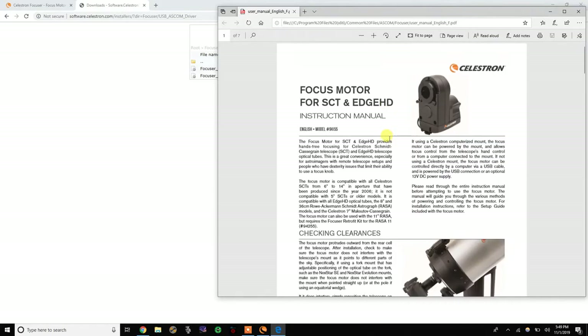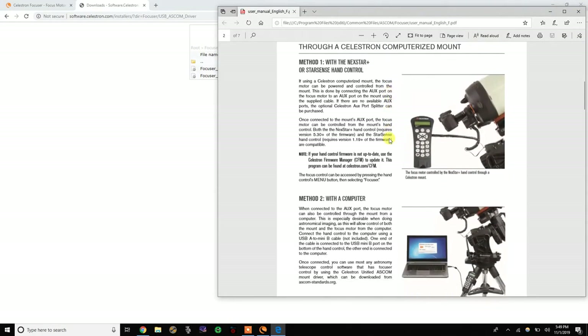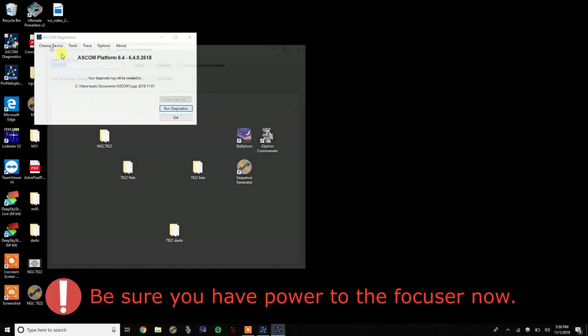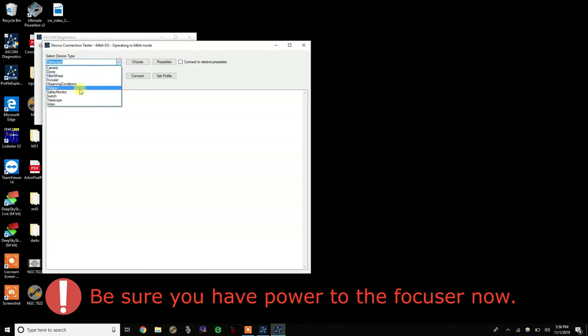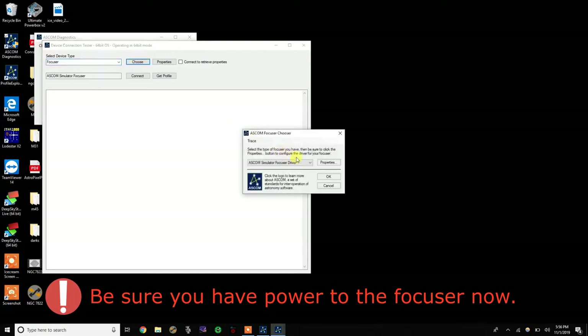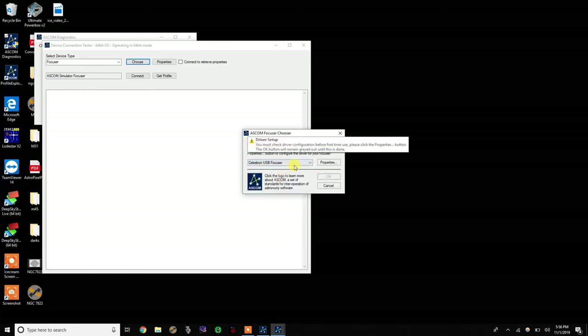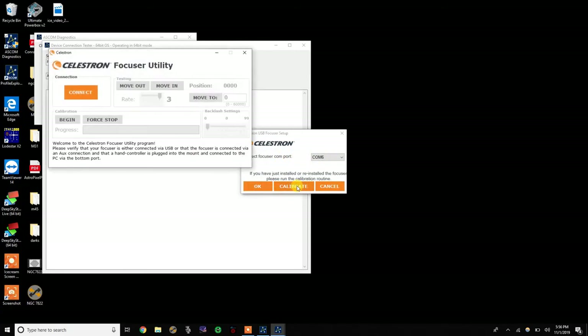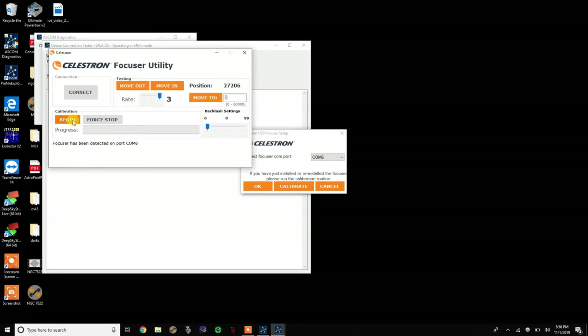You can also find the User Instruction Manual here, which may be helpful for setting up and programming. To calibrate your focuser, go to your ASCOM Diagnostics, then go to Choose Device. Use the pulldown, select Focuser, and then choose. Select your Celestron Focuser and go into Properties. Click on Calibrate, click Connect, and then click Begin. At this point you should hear the focuser turning first in one direction, then slowing, stopping, and reversing. It might take a few minutes to complete — once it's done, you'll be notified.